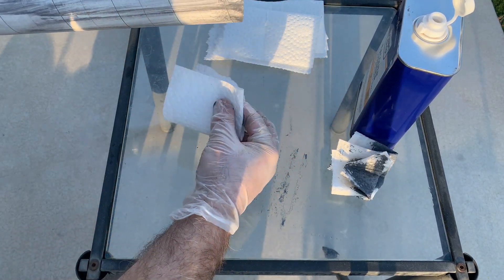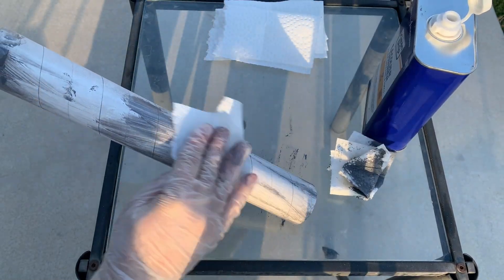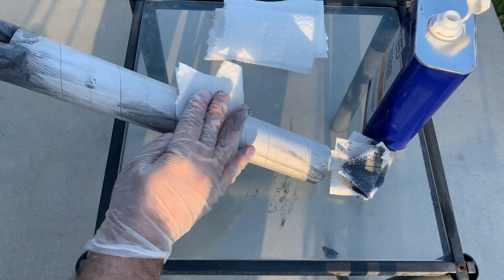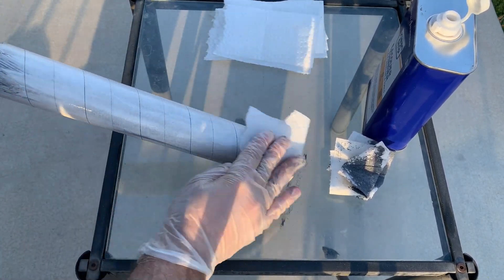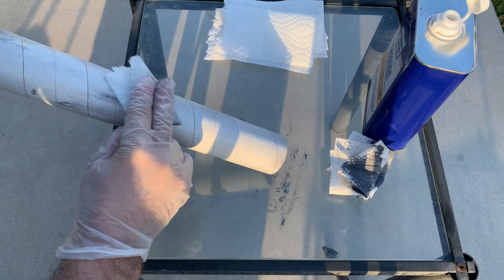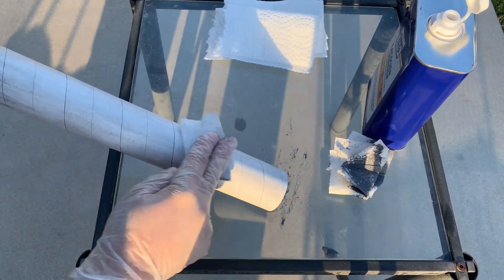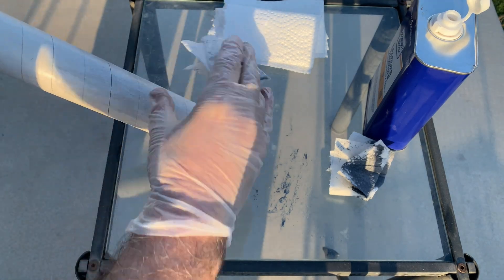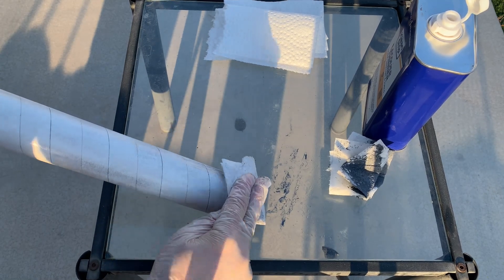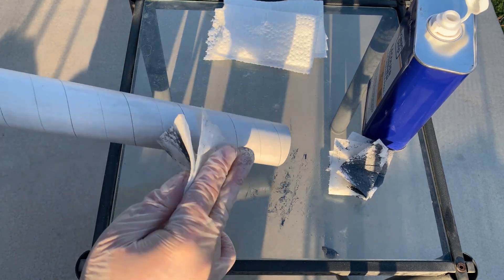Okay, getting close to the end. The good thing is the lacquer thinner dries really quickly, and because the primer paint itself is such a thin layer, it also dries rather quickly. It's not like you have to do this and then let it sit on the bench for two or three days while everything sets and cures. Okay, so there you have it.